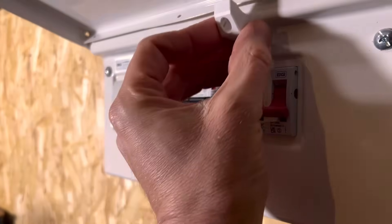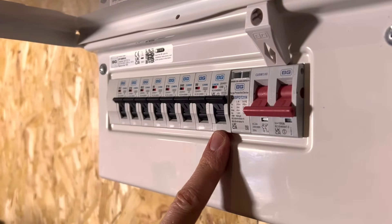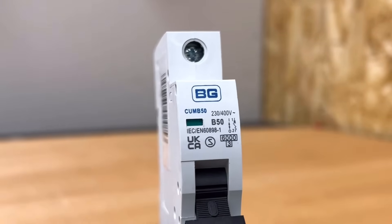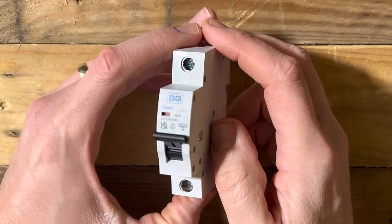Circuit breakers form the backbone of any circuit protection system. They protect against the most common electrical faults that occur, and do so quickly, quietly, and effectively. But how do they work, and is there anything they won't protect against? To answer that question, we're going to take this circuit breaker from the circuit protection range by BG apart and take a deep dive into its inner workings.